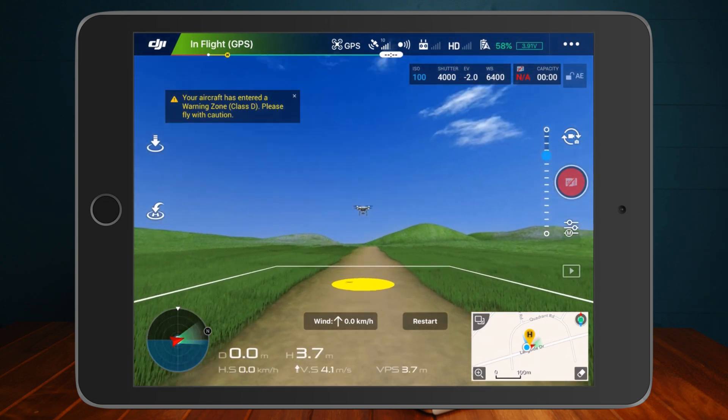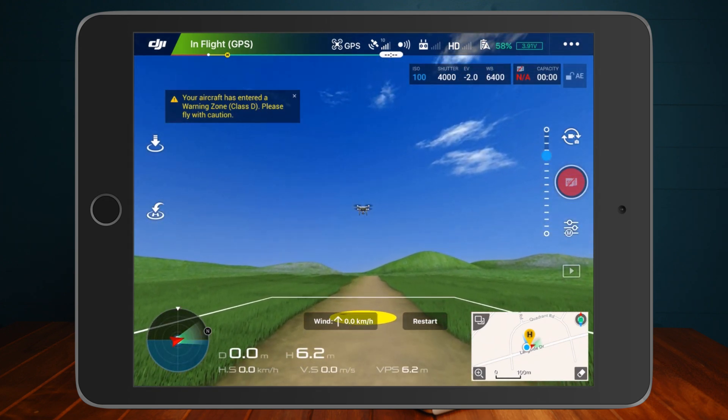Tip twenty-one: practice on the DJI simulator. It's a pretty good, pretty accurate simulator — definitely worth having a go on that before you start flying your drone about for the first time.